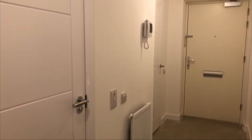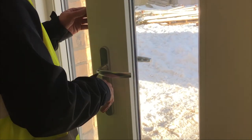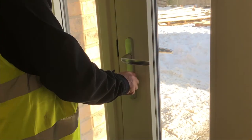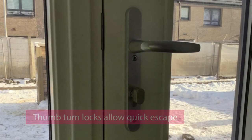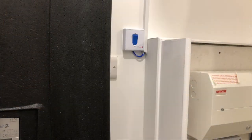Your front door has a spy hole, security chain and letterbox. All entrance doors are fitted with three-point locking systems for added security. To engage the three-point system, raise the handle and lock the door. You have a thumb turn lock on your flat entry door. This type of lock does not require a key internally and is designed to enable a quick escape in the event of a fire or emergency.